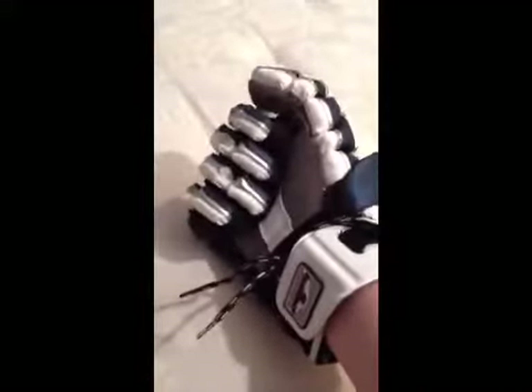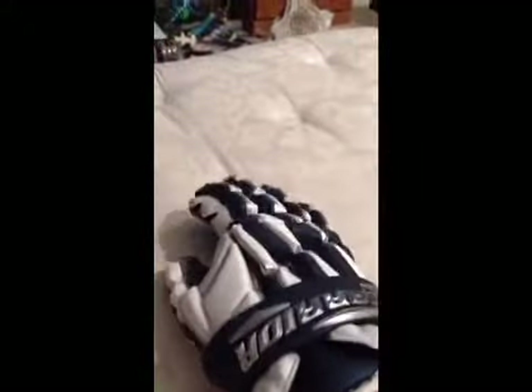Here's the fit. Just really flexible — they're flexible right out of the box.